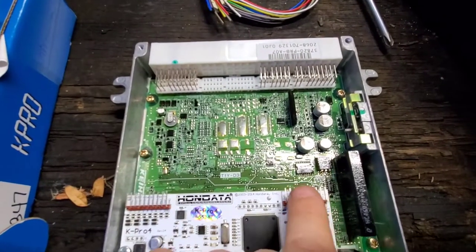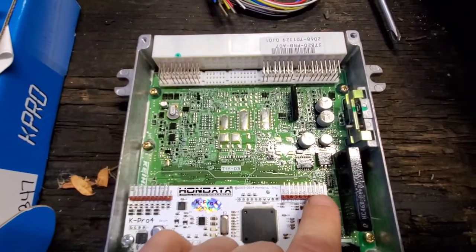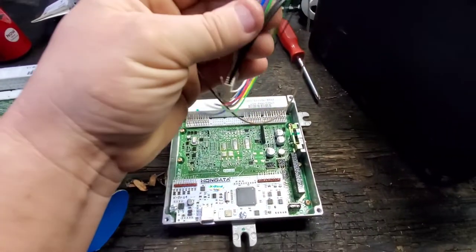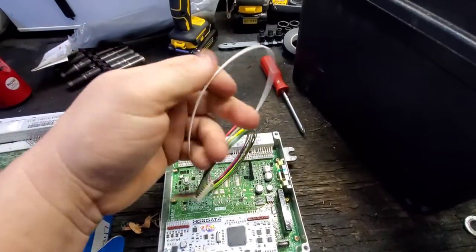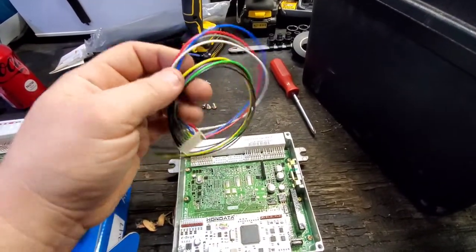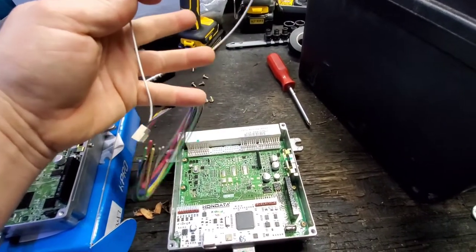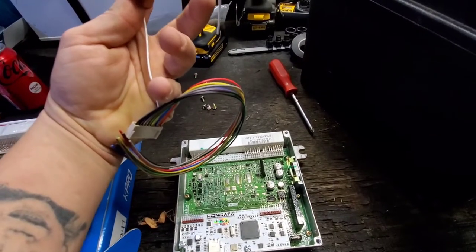What you're looking for — if you look down at these labels, you're looking for 'ETH', which is the ethanol connector. For the ethanol connector on this, it's going to be your white wire, which basically runs all the way to your flex fuel sensor. All the rest of the wires you're not going to use.